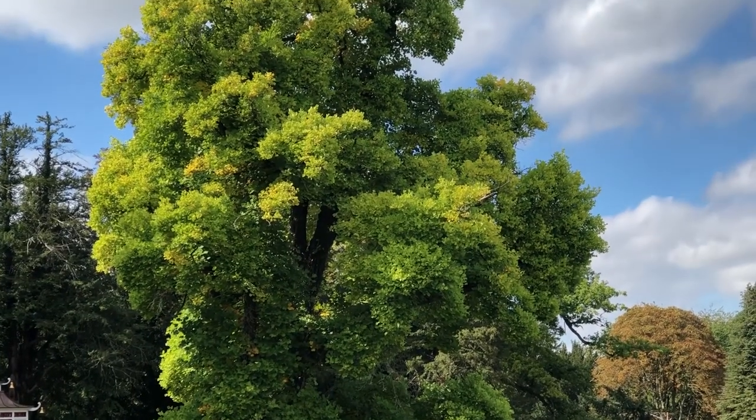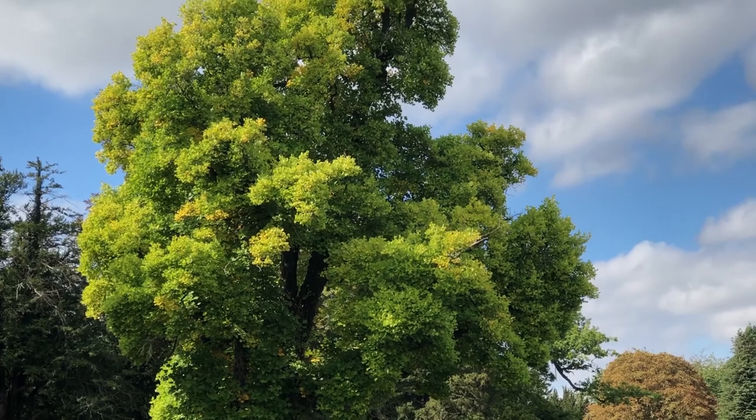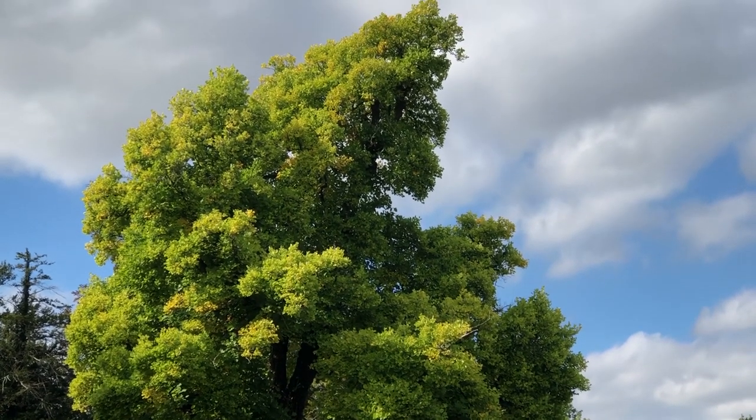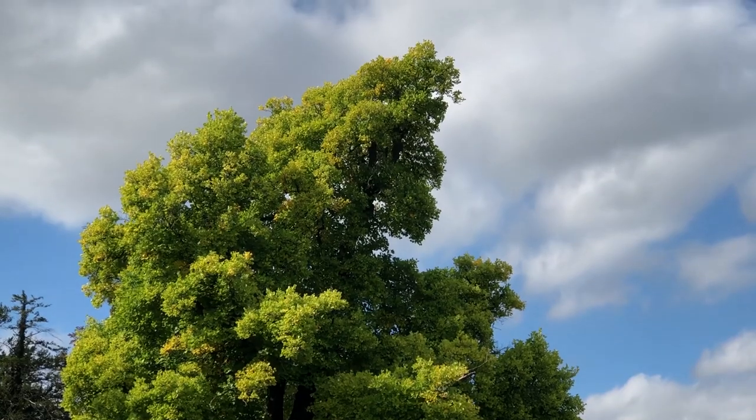It's a really excellent large tree in the background that you could use as a little bit of interest as well. And when the sun hits that, it does look rather nice. So let's see if we can line something up and take a shot there as well.